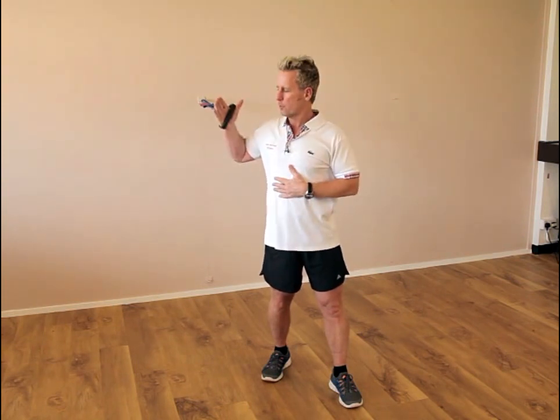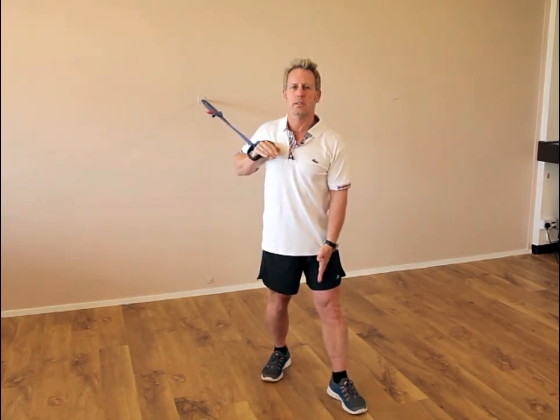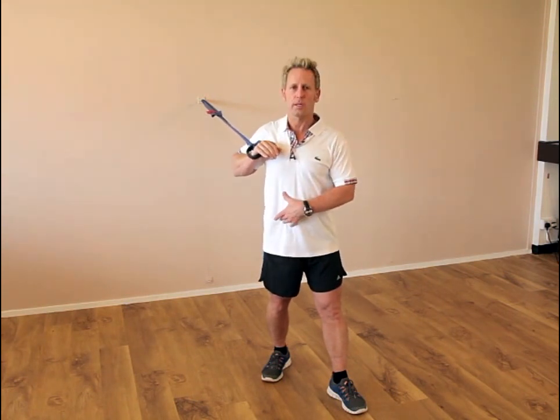Hi, my name is John Gibbons and today we're going to look at exercising using the outer core and we're going to do two movements: a push and a pull. The first movement is a push and it works the anterior oblique sling, which is basically the left adductors with the ipsilateral oblique and the contralateral oblique working with the serratus on the opposite side.